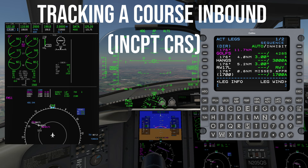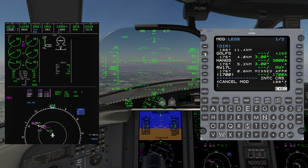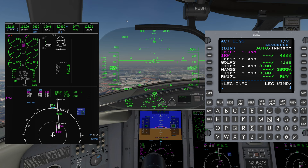Let's look at how to track a course inbound using the Intercept Course function. In addition to intercepting an ATC-instructed course to a specific waypoint, this is a very useful feature to set up an extended centerline on an instrument approach. First press the Direct key, select the desired waypoint, type the desired intercept course into the scratchpad, paste to Intercept Course R6. You'll notice the intercept course number become bigger. Verify the course on the Legs page and/or MFD map and press Execute.